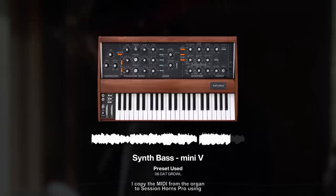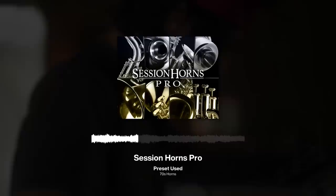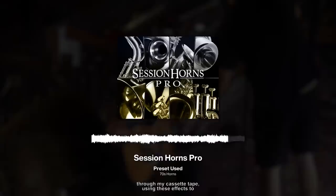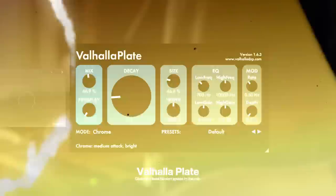For the horns, I copied the MIDI from the organ to Session Horns Pro, using the 70's Horns Beater. I then ran the horns through my cassette tape, using these effects to provide life to the sound: an EQ, a compressor, raising the volume, Haze making it stereo — as the cassette makes it mono — and a plate reverb.